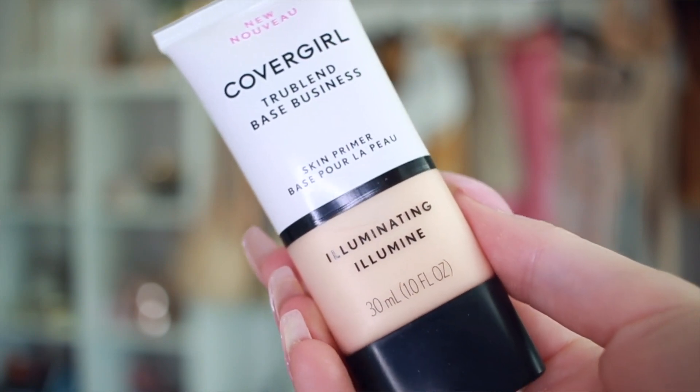I'm going to use this CoverGirl primer — this is the illuminating one. Anything that says illuminating, I am sold. It does have that nice glow to it. It smells really nice as well, and it feels nice too.